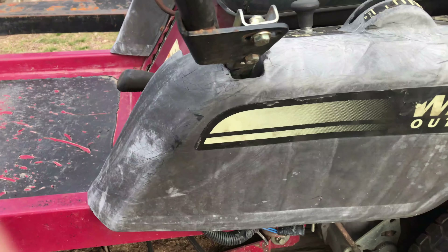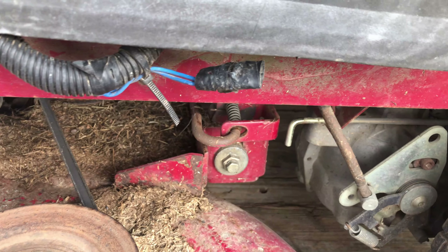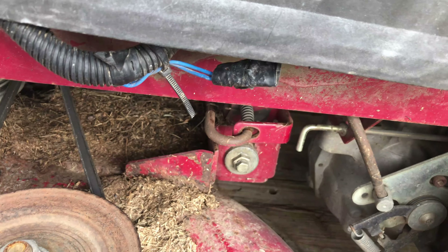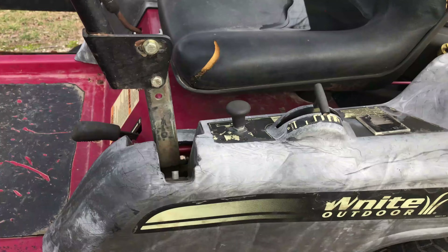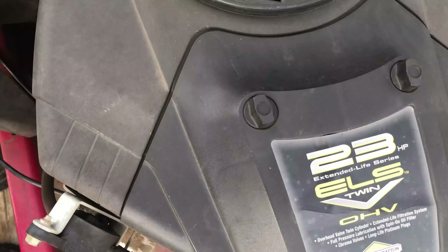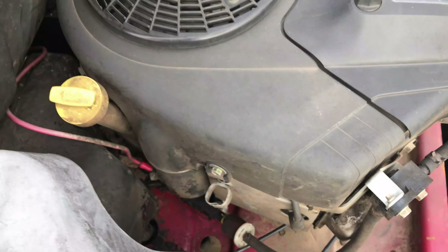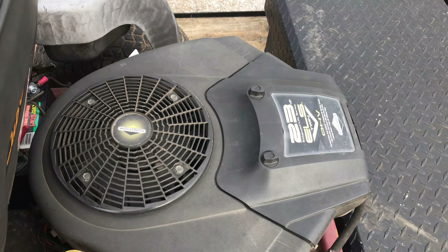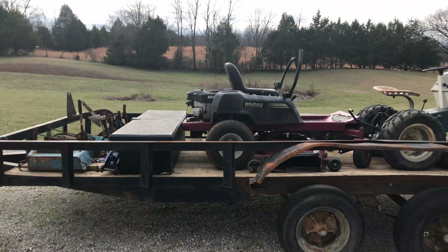The engine doesn't seem to be locked up or anything. Now again, these are made by MTD, and this one says White on it, but it's the exact same thing as that little RZT-50 Cub Cadet zero turn. I've got a couple of those — one I use to mow the lawn, and the other one needs a left side or right side drive motor. Those things can be expensive to buy parts for; just the parts to fix it can often cost as much as buying a new drive motor.